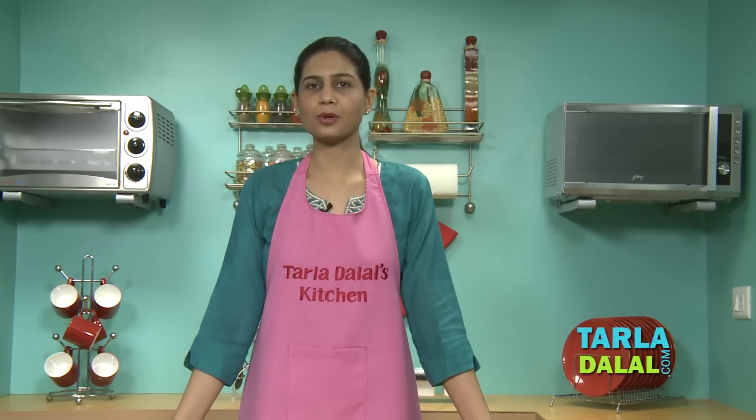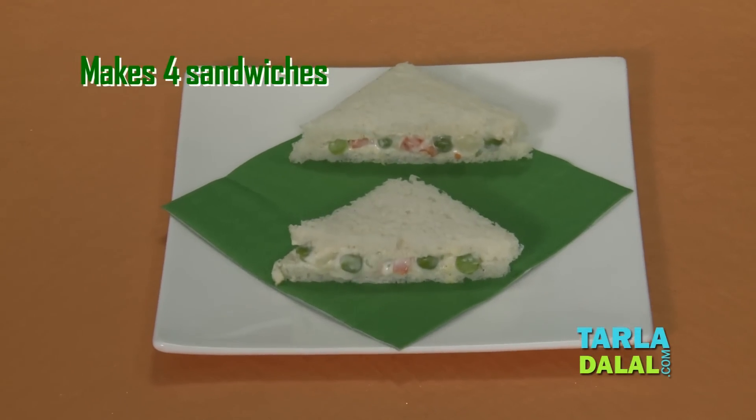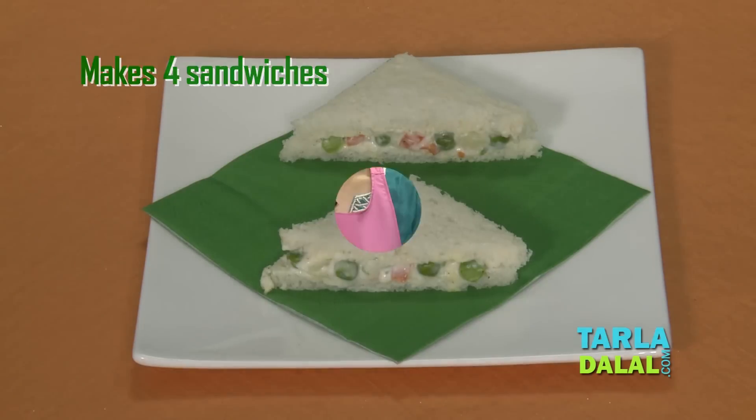Welcome to Taladaral's Kitchen. Our chef Pal today will be showing you one of the most popular sandwiches called Russian Salad Sandwich. As we all know, Russian Salad Sandwich is a creamy sandwich. It is made with a combination of mixed vegetables, cream, mayonnaise and a sweetness that is given with pineapple.